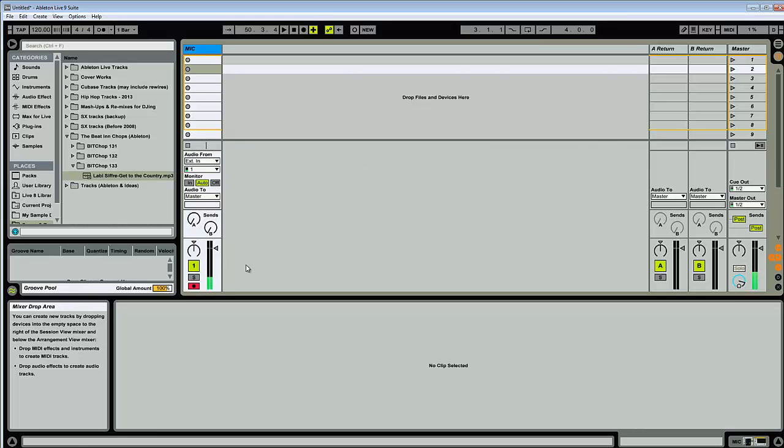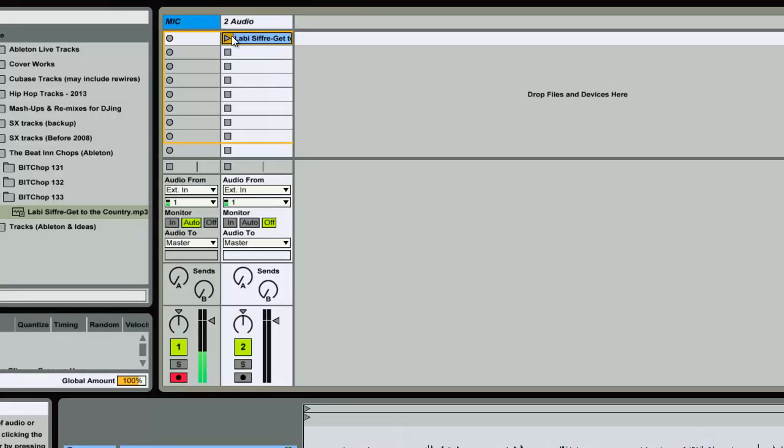What I'm going to do is come over to my folders — I've already put it in there — pull it out, put it on here, and just play it and see what's going on.